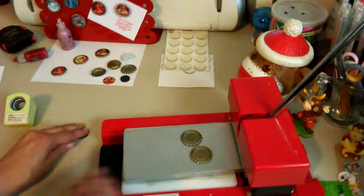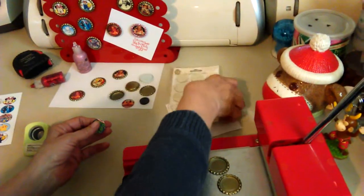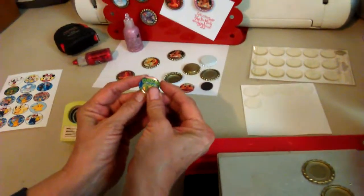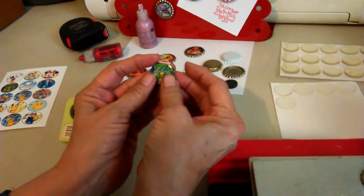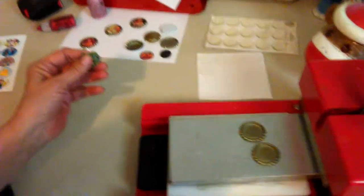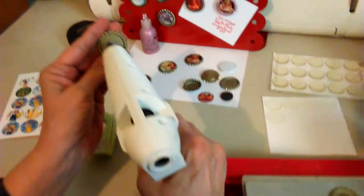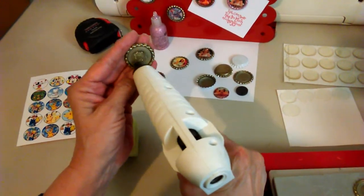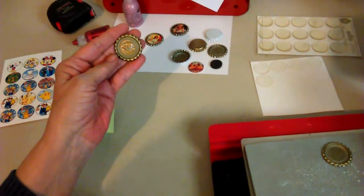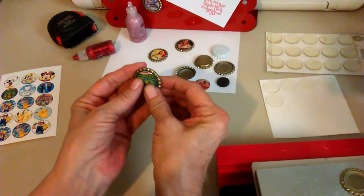So then you take that, take your picture, punch your picture out, and you take one of your domes, line it up to the picture, and make sure it's on there good. Take your hot glue gun and put a little glue in the center here, and apply your picture. And that's all there is to it.